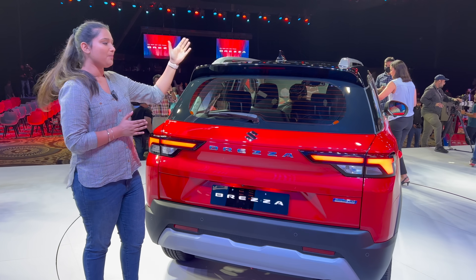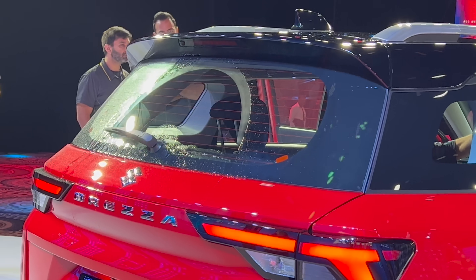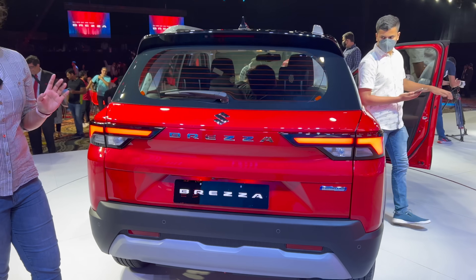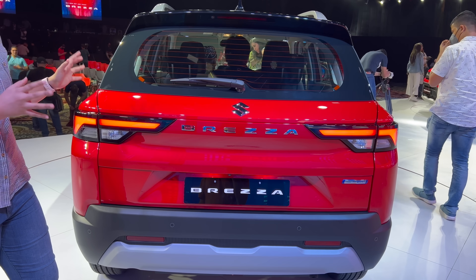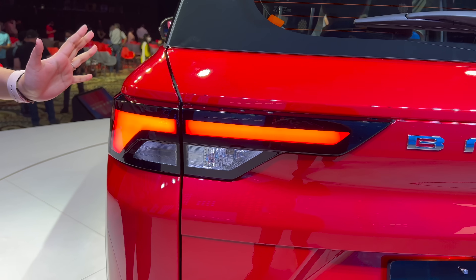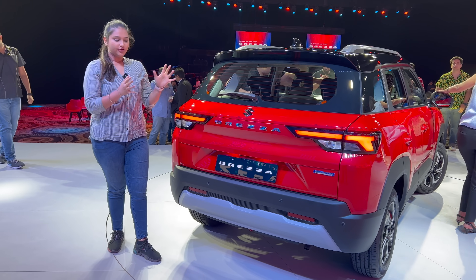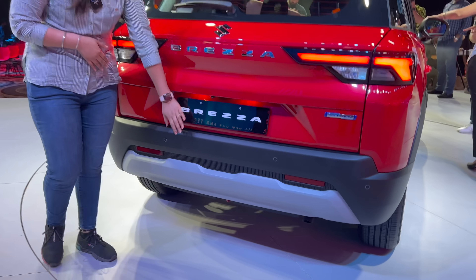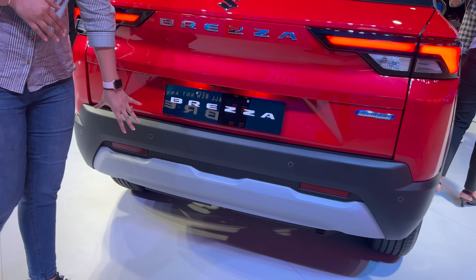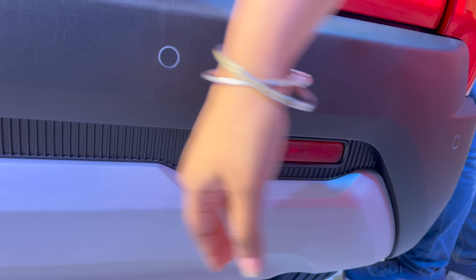Moving to the rear, you can see the shark fin antenna, spoiler, high mounted stop lamp, rear wiper, washer, and defogger. The tail lamps have a complete LED setup. You can see the Brezza badge and Suzuki logo. The rear comes in a dual-tone combination. There are four parking sensors, a rear parking camera, a silver skid plate below, smart hybrid badging, and reflectors. There are also some vertical lines in this area.